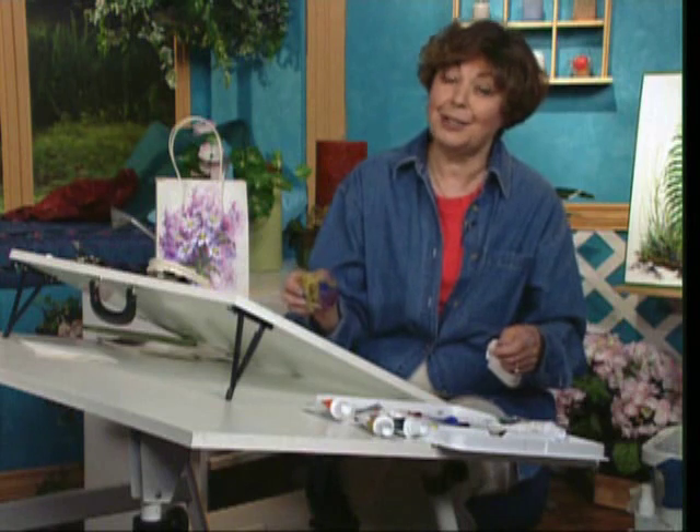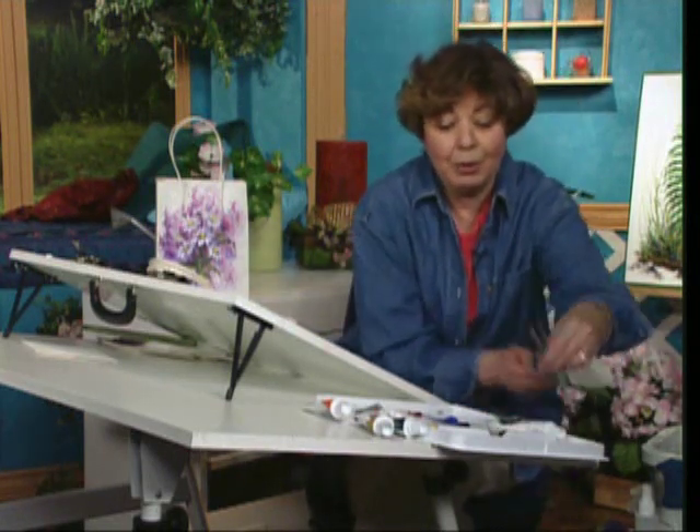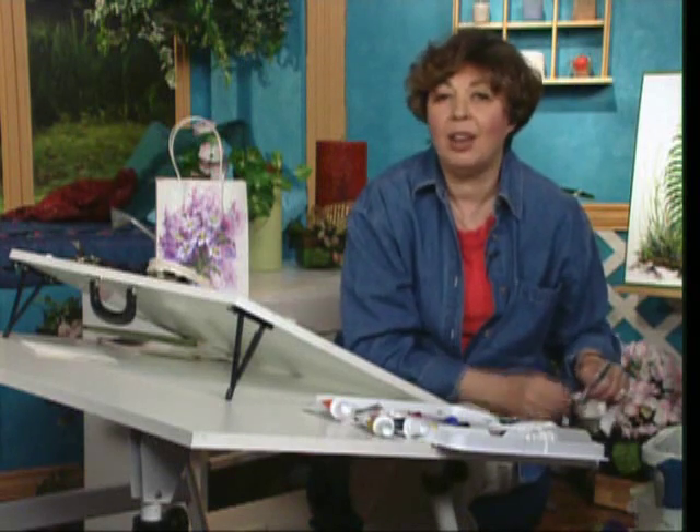Then to add an extra accent to it, I'll show you how to put on a couple of flowers. I can pick up my filbert brush. As you work with acrylics, keep a spray bottle handy and spray them often so they'll be easy to work with. If you keep that spray bottle handy, you can work with them all day long.